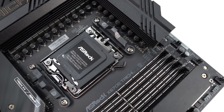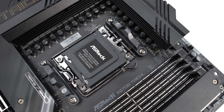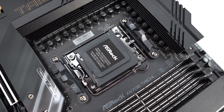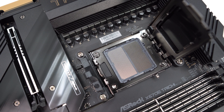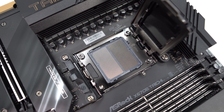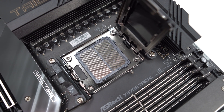Starting at the CPU socket, we have AMD's new AM5 socket. You'll notice the same AMD retention brackets on the top and bottom, so older AM4 CPU coolers will work on these new motherboards. The big change is that AMD went from a PGA socket to an LGA socket, so the pins are actually on the socket itself. I honestly like this, as I've accidentally bent pins on Ryzen processors before.